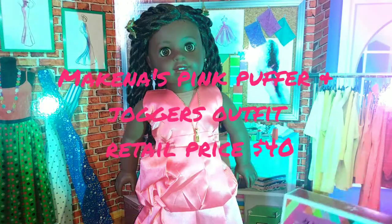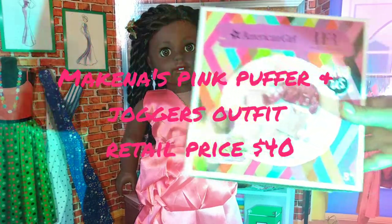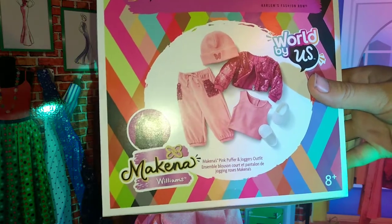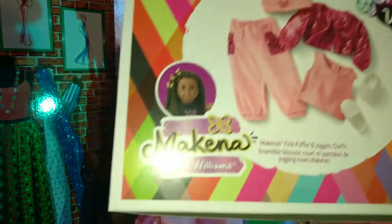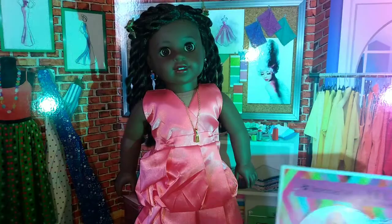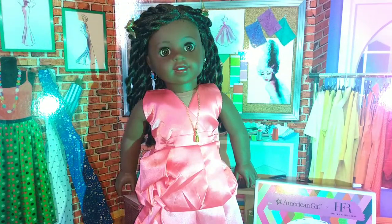Hello and welcome back. In today's video, I'm going to be reviewing Makina's pink puffer and joggers outfit. It also has an embroidered hat. I think the rest of it's in another language. And it also comes with little shoes and a shirt. But this is what we're going to be reviewing today, and you're going to see it on the doll.